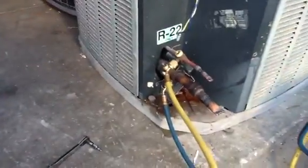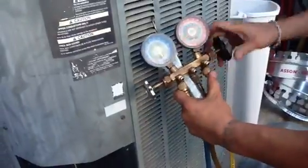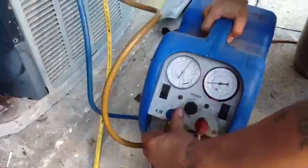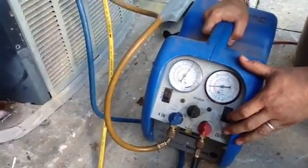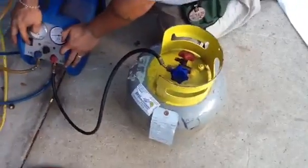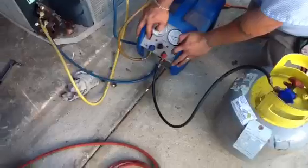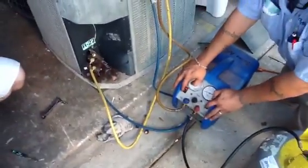So now we've got the liquid line and the suction line hooked up, going to the gauges. The high side is opening up, and the low side — the blue gauge — is coming back down, going to the end on the recovery tank. He opens that up and goes out to the recovery tank, which completes the circuit for the recovery unit. Now they're going to hook up the electrical and turn it on.